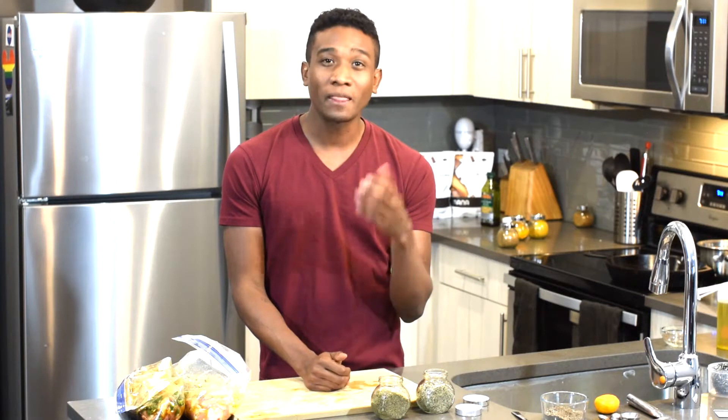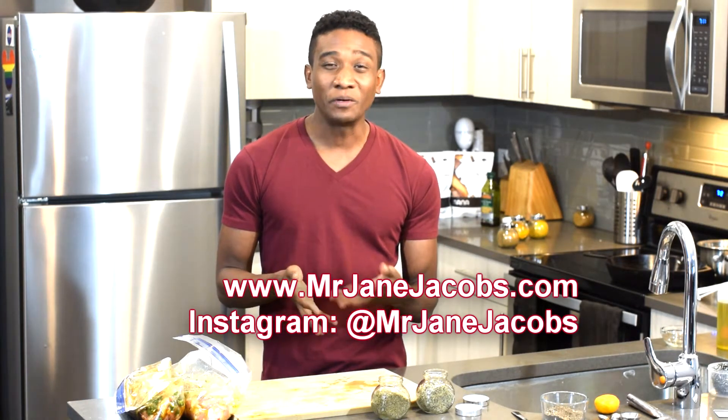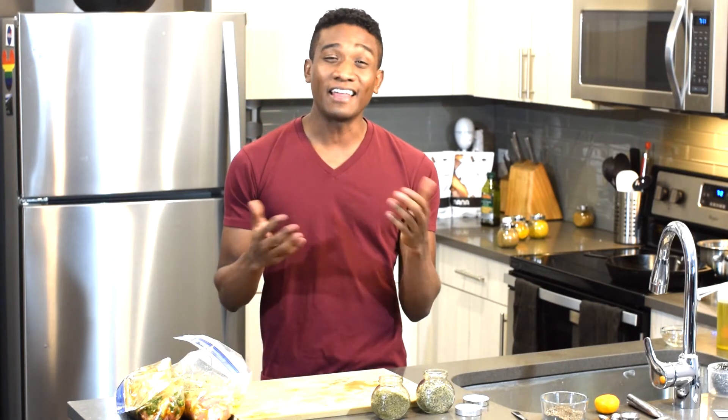That is the episode — super simple, super marinating. Get some ingredients together, liquids, all of that, and that is what it's all about. If you like this episode, please share it. Visit mrjanejacobs.com and try these recipes out. Post them on Instagram with the hashtag mrjanejacobs or the hashtag richandratchetkitchen — share your recipes with me because I want to see what you guys do in the kitchen. And as always: be proud, be courageous, be unlimited.